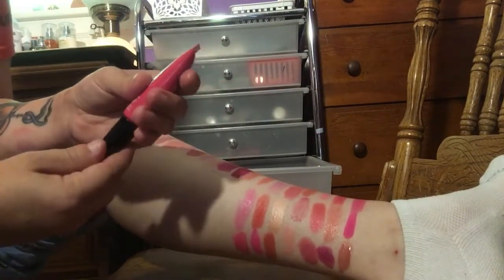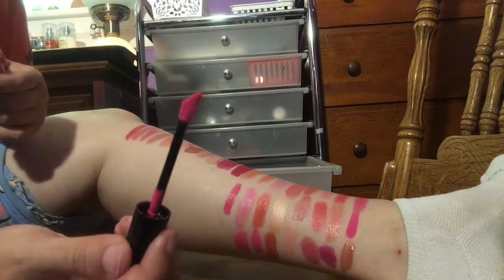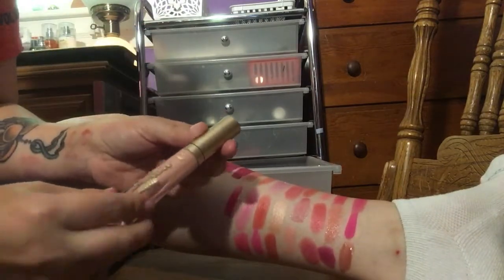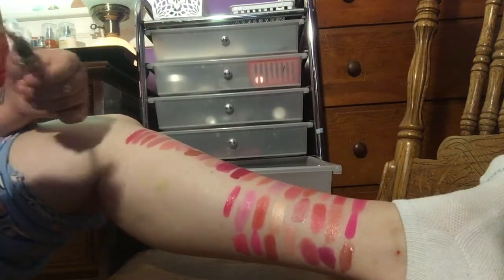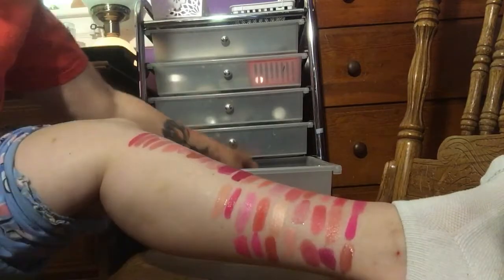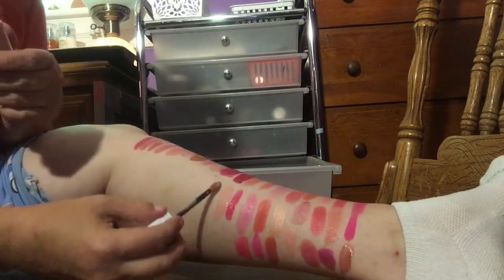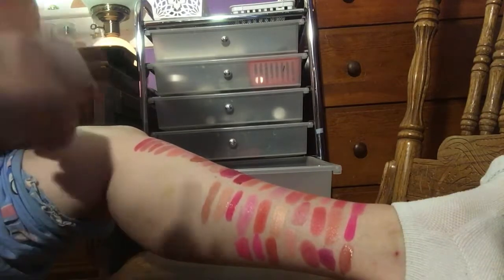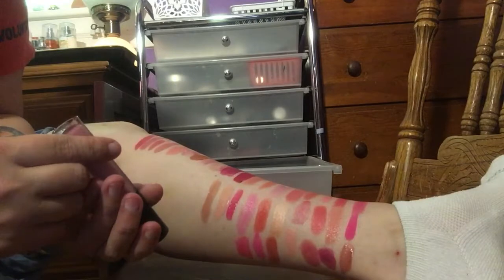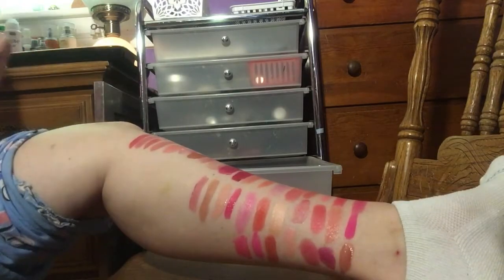I have a L'Oreal Infallible Paints in Fearless Fuchsia. That's pretty — can we look at that doe foot applicator? That is just adorable. So I'm going to keep that one. I have another Too Faced Melted Matte in Me So Pretty, and I'm keeping that out as a maybe because I have the Maybelline Superstay Matte Ink in Loyalist — I want to say these are very similar. The Too Faced is a little bit lighter. So I'm going to keep my Maybelline. You guys know that I love my Maybelline lipsticks.